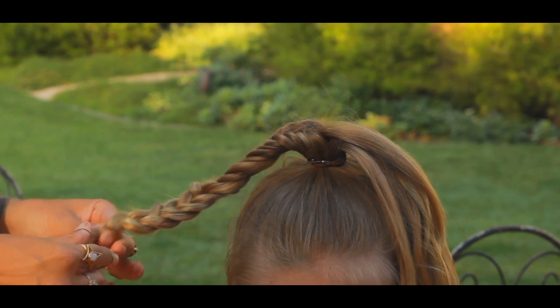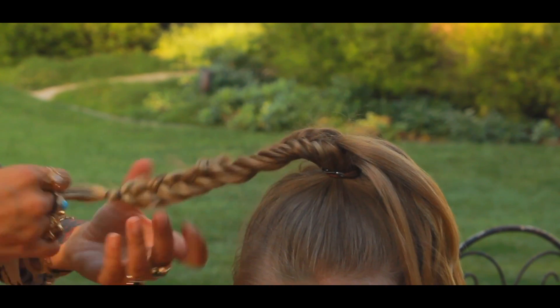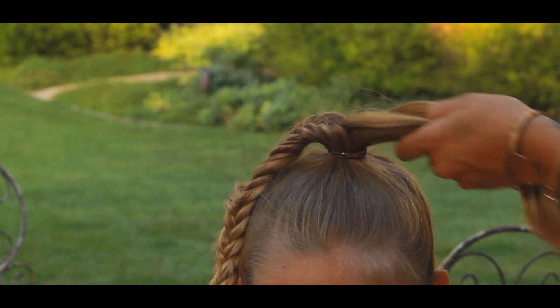I'm going to take a rubber band — brown, blonde, black — it doesn't matter because these are going to be hidden. And there you've got your first fishtail. I'm going to go on to the other side and do the same thing.